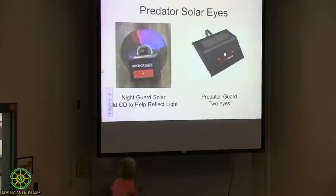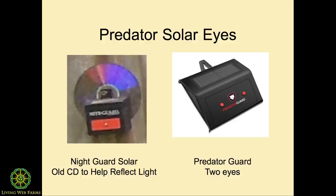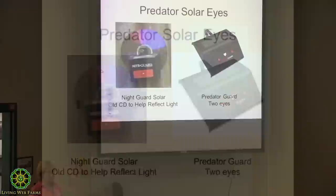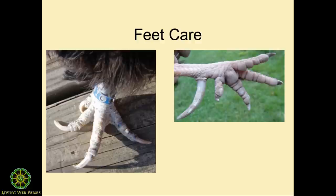Bears don't go after the chickens that I know of — they just eat the feed. What I found is I put an old CD right behind us. This is a night guard solar, and when that reflected, it really reflected. I'll put one by the pop hole, one on either side of the chicken door, and since we had a bear in the neighborhood I put one at bear eye level. The theory is it looks like a reflective eye and they'll think it's another predator. I really like these; I've gone through several.